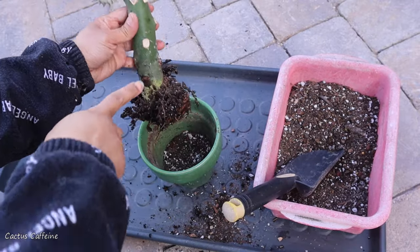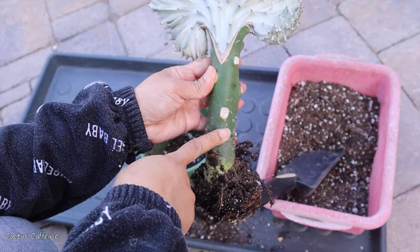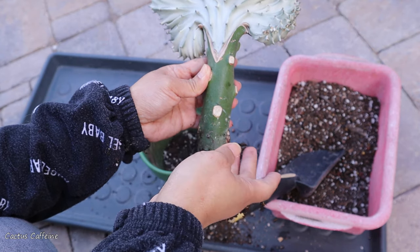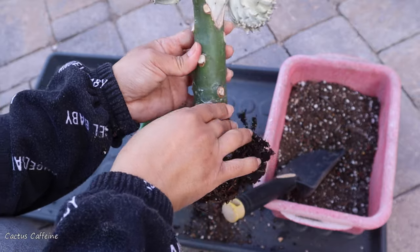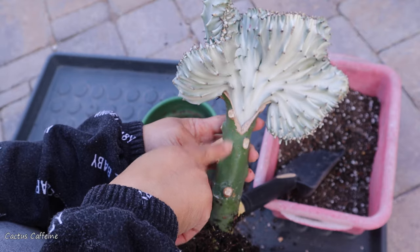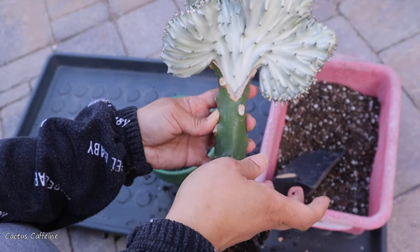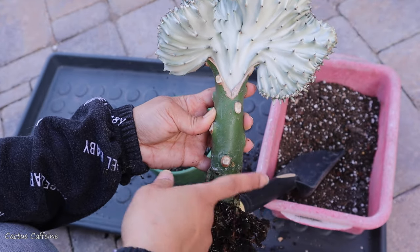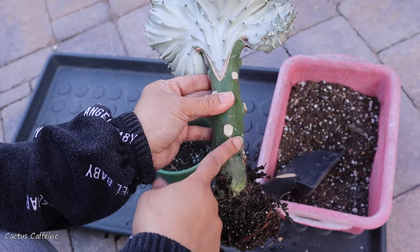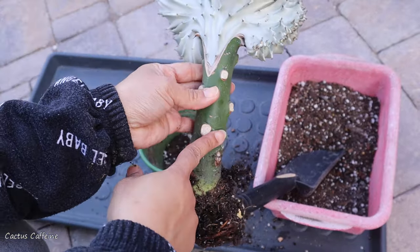Going back to this Euphorbia nerifolia — I looked it up and found out that it is actually a fast-growing Euphorbia. It is a Euphorbia shrub but grows very tall, almost like a small tree. That is why it is often used as a rootstock for grafted Euphorbia. Usually this and the Euphorbia trigona are the two commonly used here in the U.S. as rootstocks for Euphorbia.